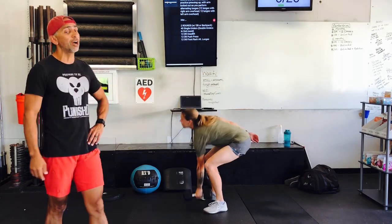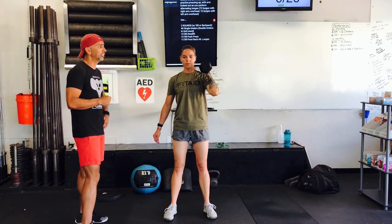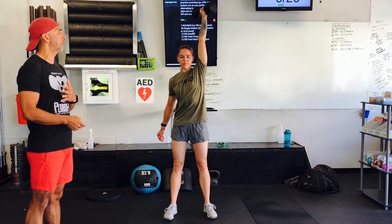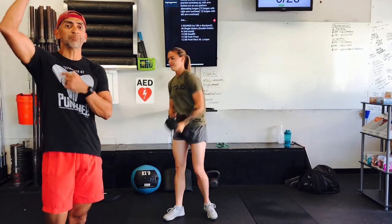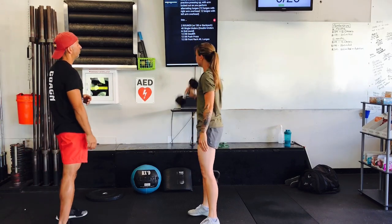Next up, she has the dumbbell push press. One head is resting on that shoulder, and she has that elbow up in front of the body. From here, she's going to dip, keeping that chest up, and press to full extension. Give me one more — dip and drive. Bicep by the ear. 12 reps, 6 per side.